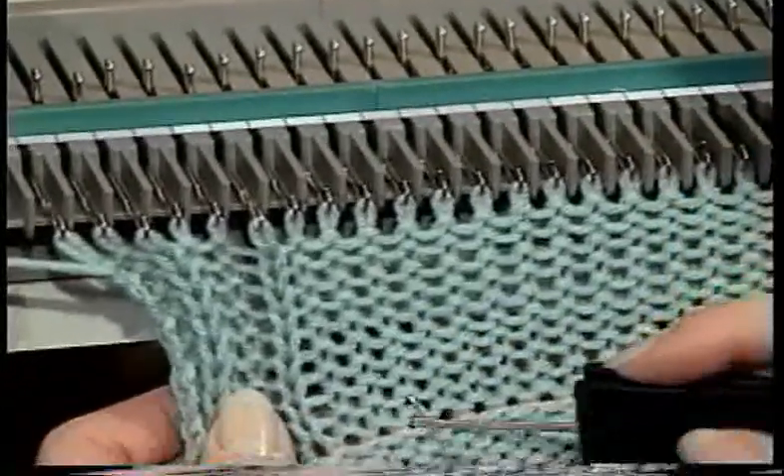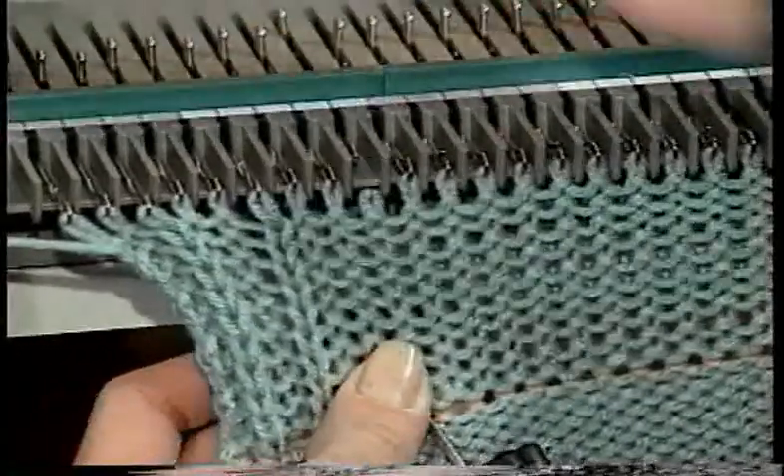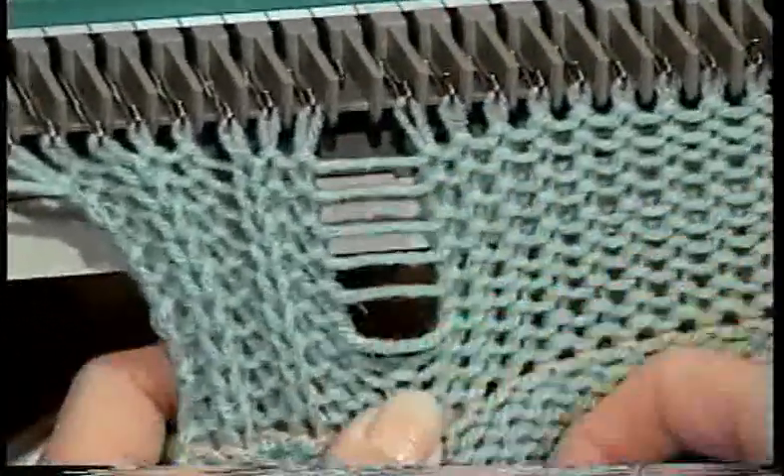Skip the next two stitches and repeat by inserting the latch tool, releasing the stitch, unraveling it to the latch tool and latching it back up.